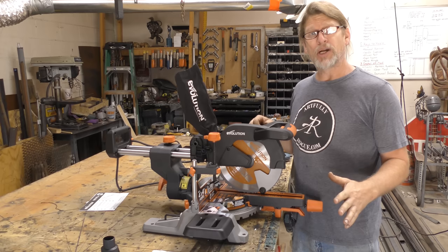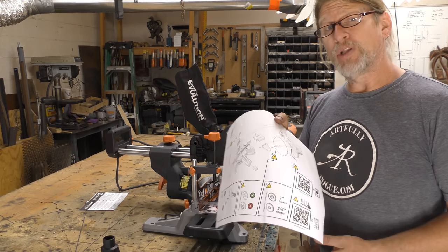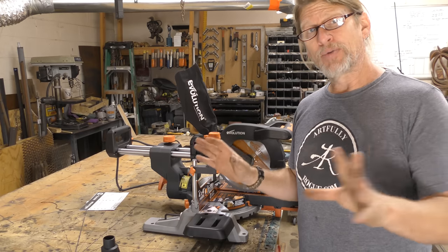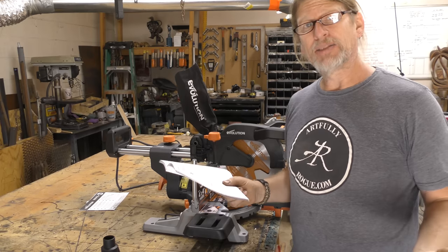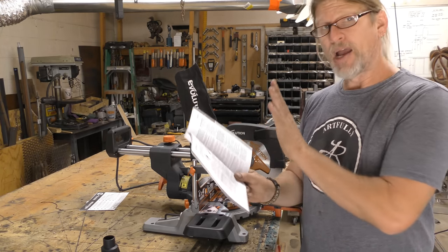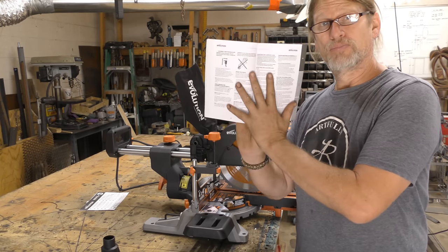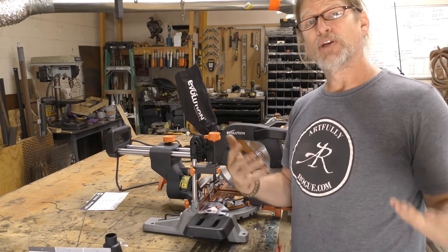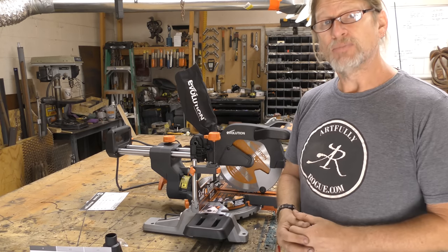As far as the assembly process goes, that was fairly easy, and that was done solely based on just looking at the diagram. Not to say I would recommend avoiding the instructions — I've actually put enough of these together to know my way around the saw. It might be a good idea if you've not put these saws together to read through the instructions and familiarize yourself with the saw as you're putting it together. But yeah, fairly easy — went together nicely.